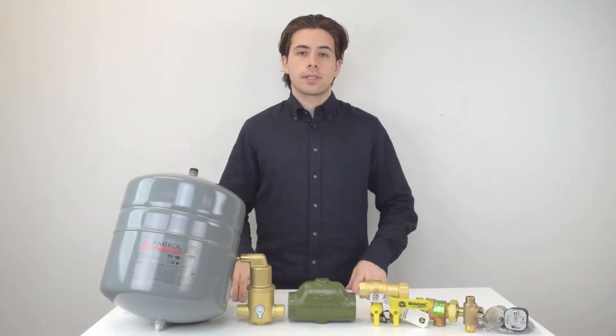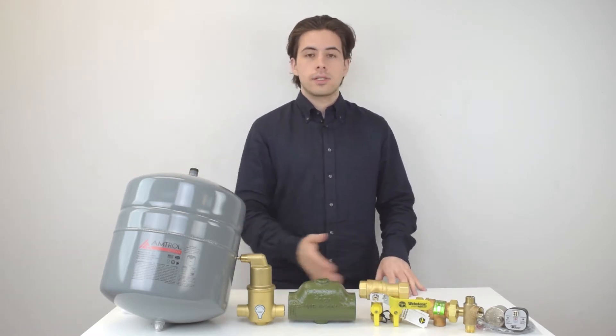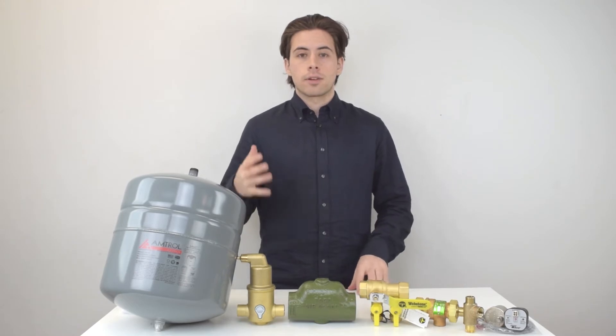Today I'm going to walk you through a couple of accessories that you can add onto your boiler to increase the efficiency. I've got a couple of things here, and I'm just going to go over the basics and why you might need them on your boiler.